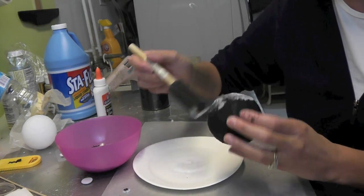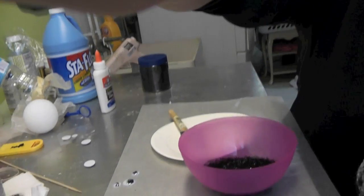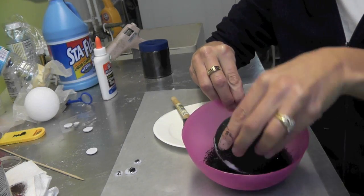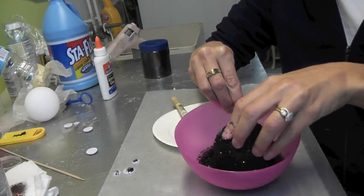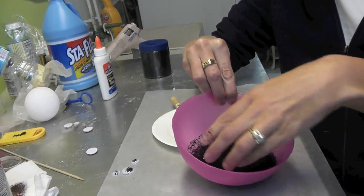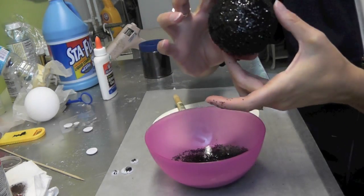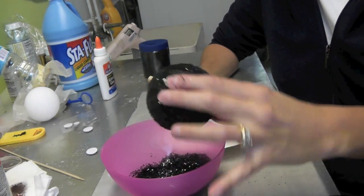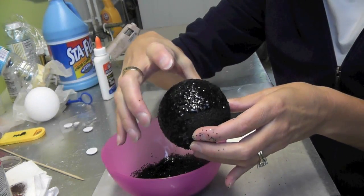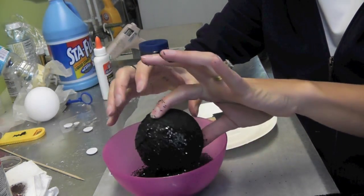You can do a section at a time — you don't have to do the whole thing all at once. Get it nice and coated, then take your bowl of glitter and just go ahead and dip it in there, squishing it right into the glue. We're getting all sparkly! Do another section. If you're feeling uncomfortable touching areas because you think it's going to get ruined, you could set it aside and let it dry, then do the other section. But I'm just going to keep going and then set it down to let it dry.